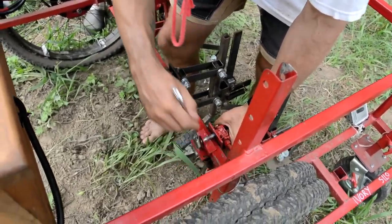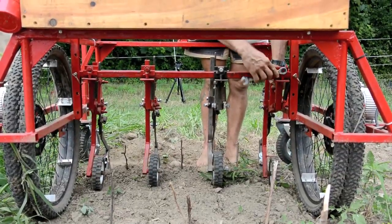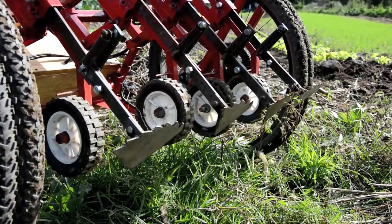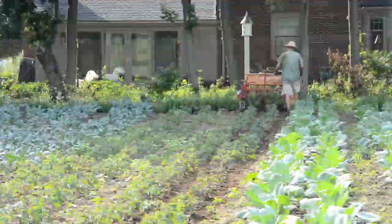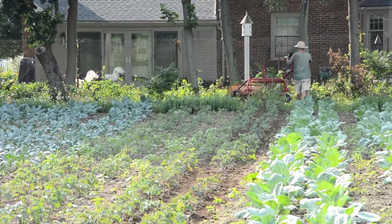On this machine, parallel linkages with individual gauge wheels are mounted on the toolbar to maintain the proper soil depth of each sweep. The Weed Weasel is light, maneuverable, versatile, clean, and quiet.